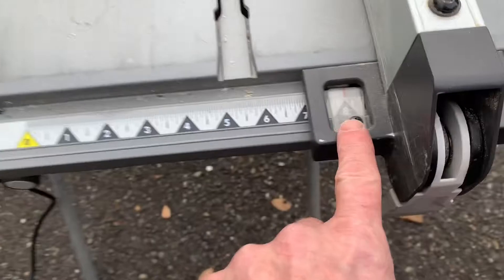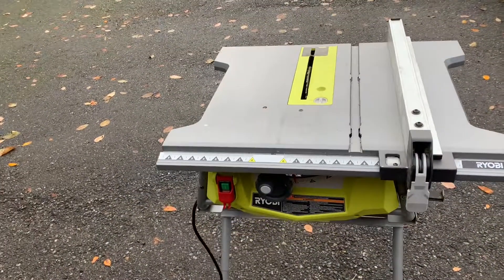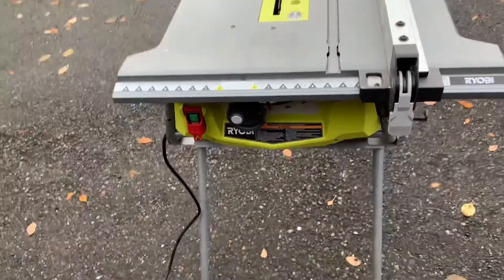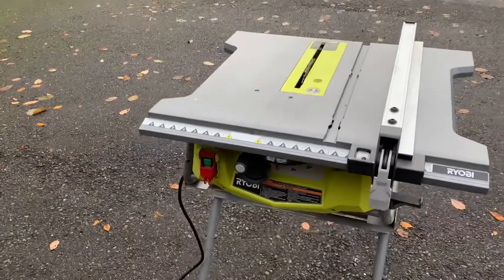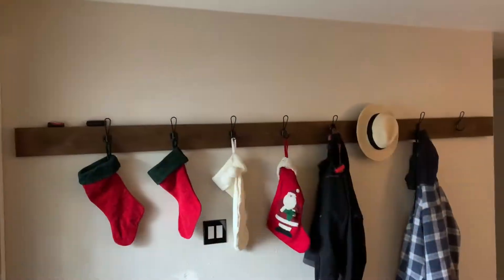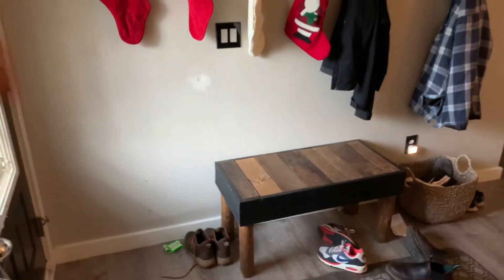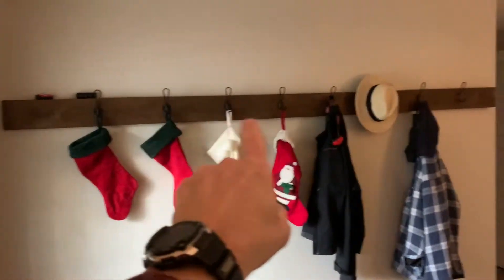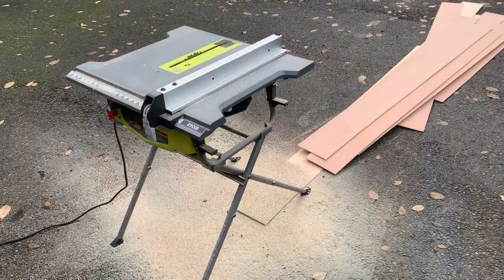All I did here is just set my table saw to the eight inch mark so I get the same width every time. This is a two-person operation because those pieces are so flimsy, long, and wide. I go ahead and get two people on this and rip them into eight inch wide pieces. This is the wall I'm doing, so all this is gonna get removed.